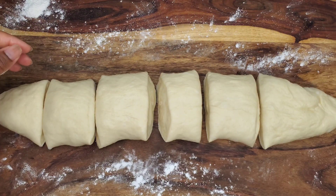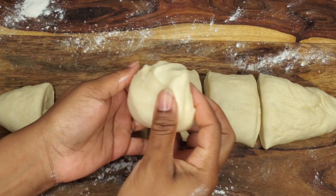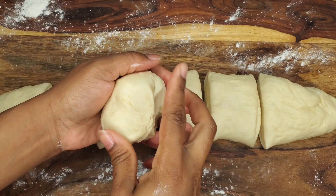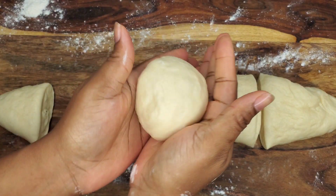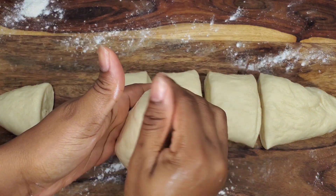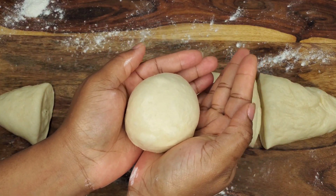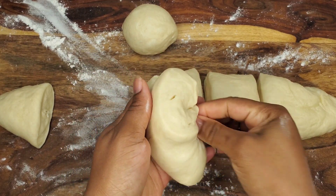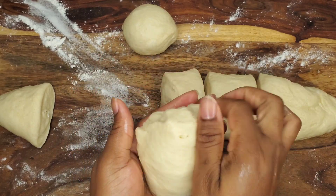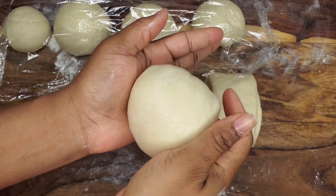Once you have your pieces, pick up one and fold it into itself — it's kind of like when I'm making my fried dumplings. Fold everything to the center, smooth out those open edges, you can pinch them, roll them under, then set that aside and do that to the other pieces of dough. While rolling these dough balls, just keep the others covered to prevent them from drying out.